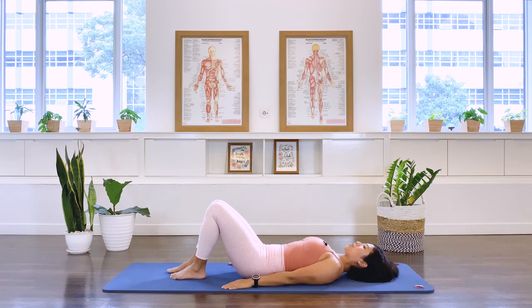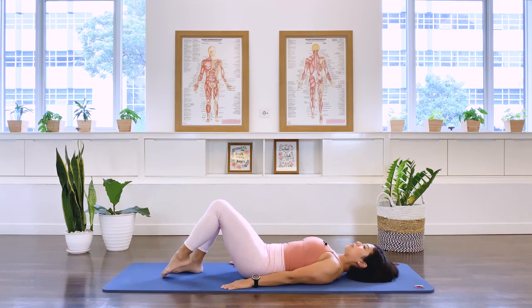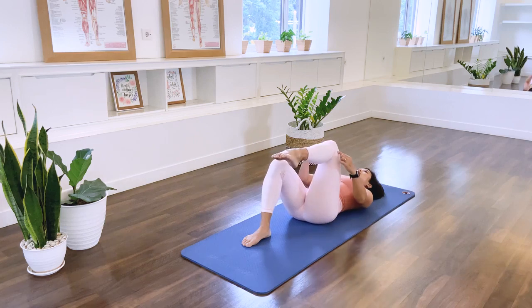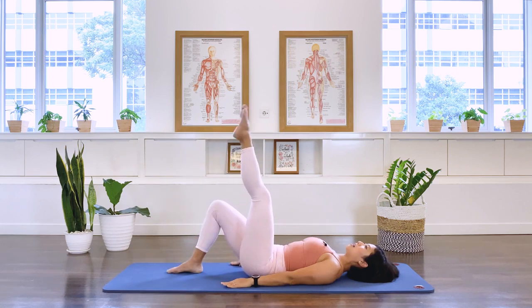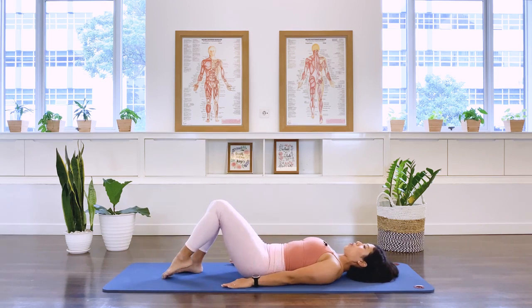Let's change to the other side. Breathe out, stabilize the pelvis and lower spine, and take the leg up to tabletop. Inhale, lower. The movement comes from the hip socket — the angle of the knee joint is constant. We're not flinging the leg up and down; it's not the knee movement, it's actually the hip movement.